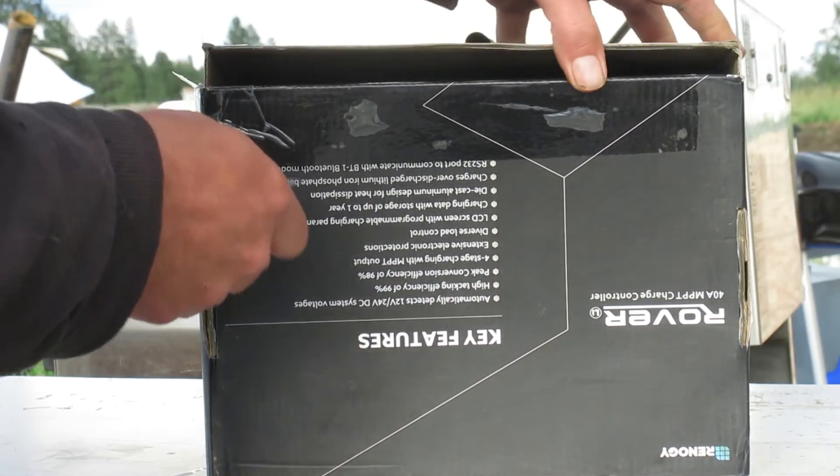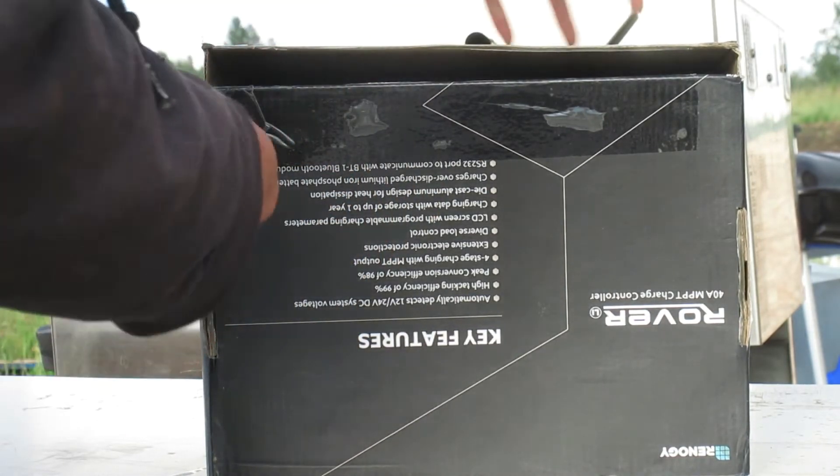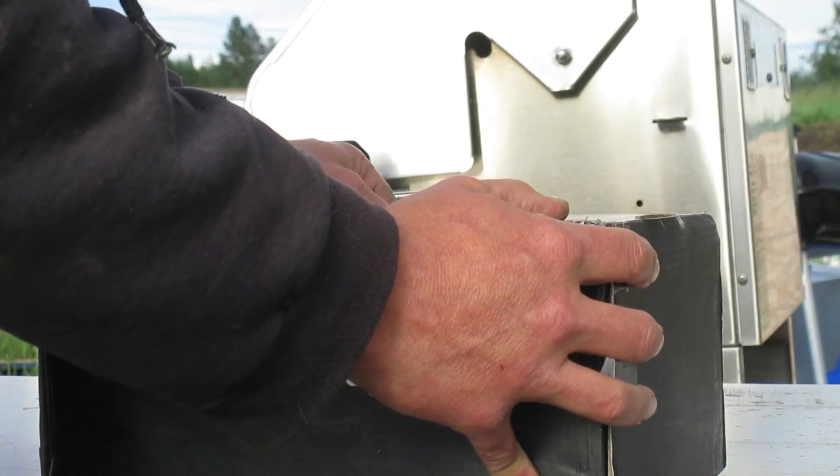I just got some solar panels a little bit ago and need this controller to run them. Our current charge controller won't work with them — it won't have the power.